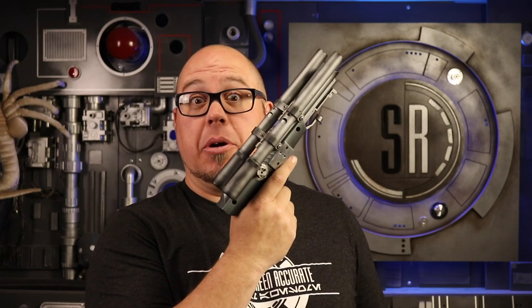Today in the Smuggler's Room, we're upgrading our Nintendo Zapper. That's coming up.